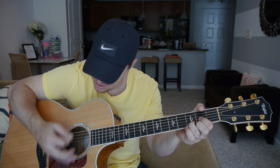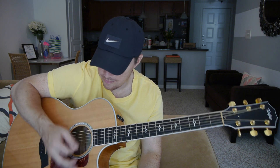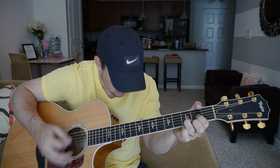That palm mute makes this song really have that kind of catch to it, I think — it makes it kind of pop. So for the palm mute, you just take the outside of your hand and you're barreling it up against the guitar to mute the sound. If you're just starting out, it's gonna take a little practice.